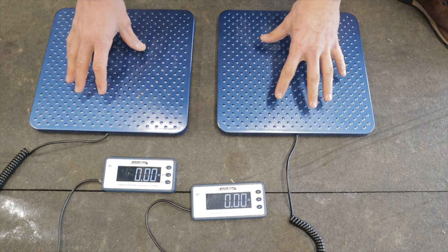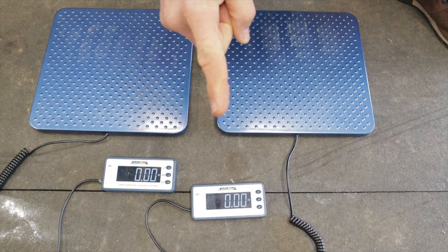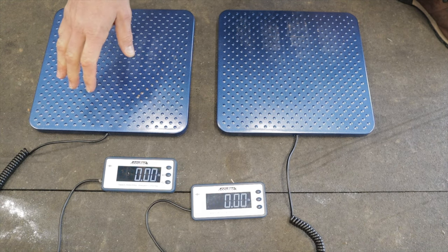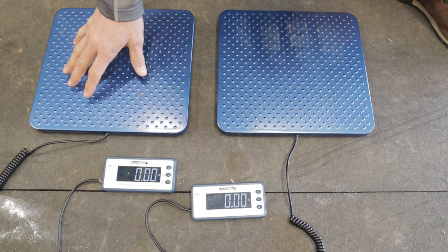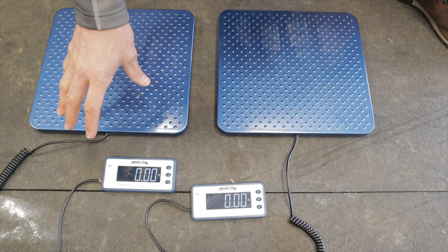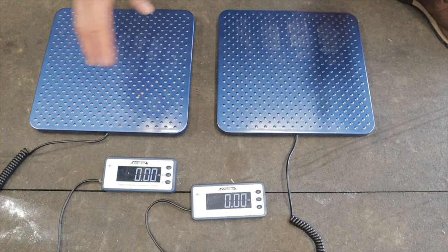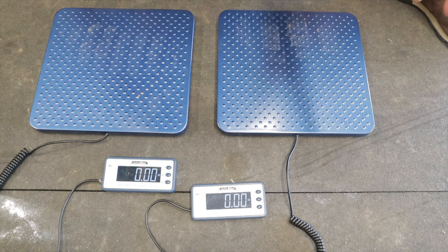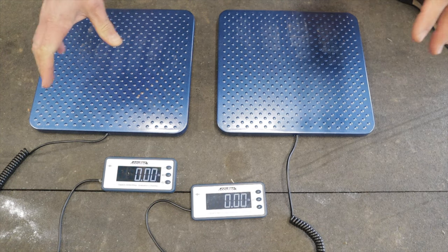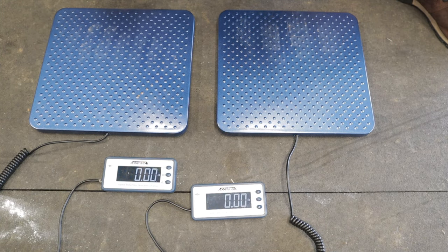That proves if I put the entire weight of the motorcycle on both scales, it will give me the accurate weight. This can also be done with just one scale — put the front wheel on, note the weight, then move the scale to the back wheel, note that weight, and add them together for an accurate measurement. It's just more work, which is why I have two scales.